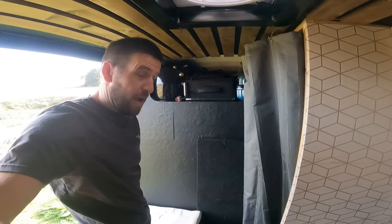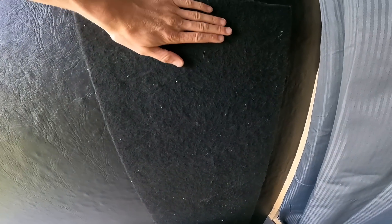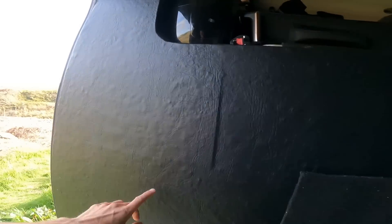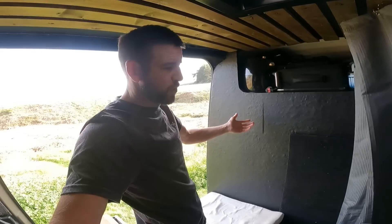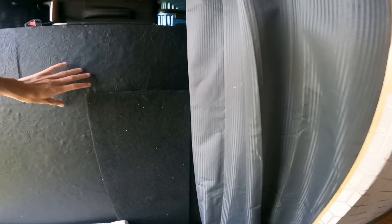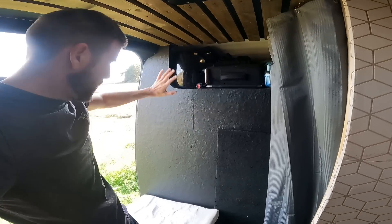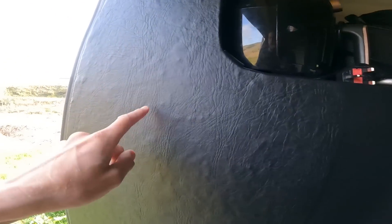You might have noticed in the background that the carpet has changed. It was all bubbled, full of rubbish, impossible to keep clean, so I thought let's get some faux leather. Now if you look at it, it is bumpy and bobbly because when I pulled the carpet off it left loads of residue on the wood. The wood quality isn't the best, so I'm going to take it off, get a single panel, put a tiny bit of spray glue on it and glue it back — flat and clean.